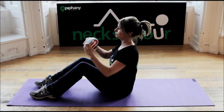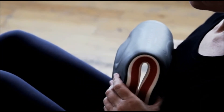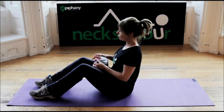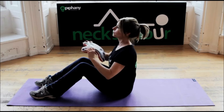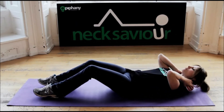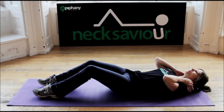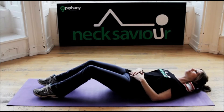Activate Neck Saviour by folding it in half. This can be done just using your hands, or alternatively assisting with your trunk or with your leg. Alternatively, one end can be placed towards the front of the shoulders while bending the Neck Saviour into a U-shape, and then rest the upper part of your neck on the other end of Neck Saviour. You may find one way of activating suits you best, or use a combination.